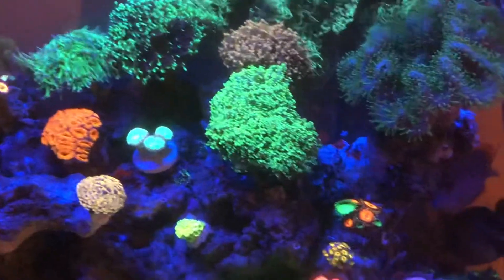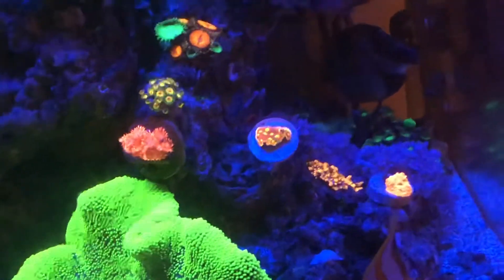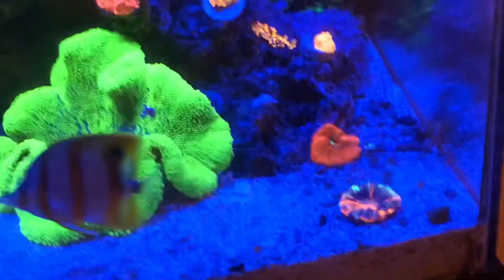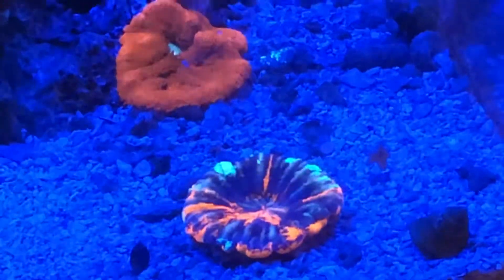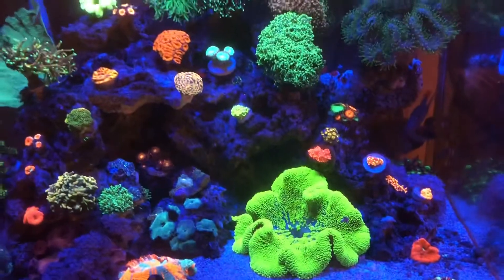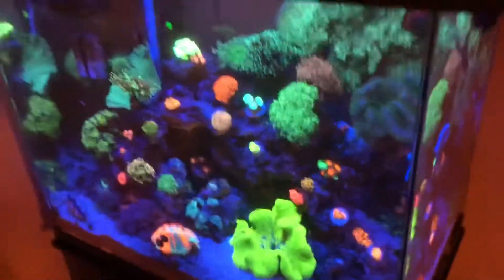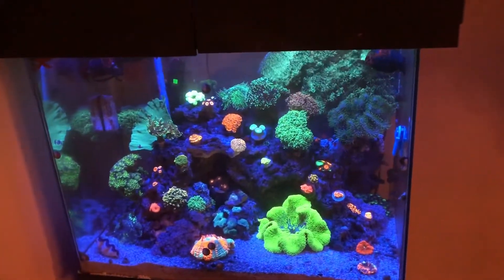I did this six times over five weeks straight — six times in a row, every Sunday for six Sundays: Flatworm Exit, run my carbon, do my water change. This helped me get to that point where every time eggs hatched, they went through the larvae phase, then they became adults, and I got them.